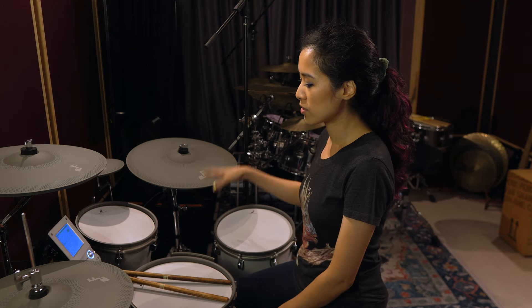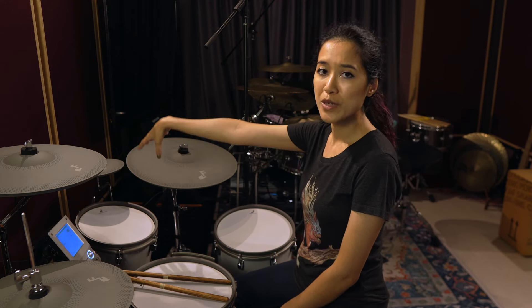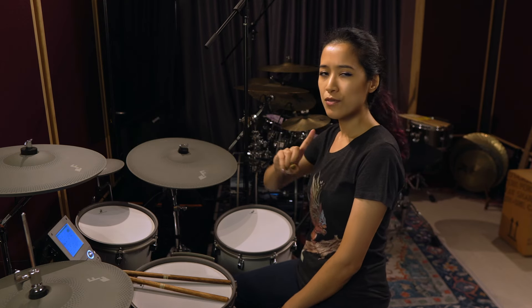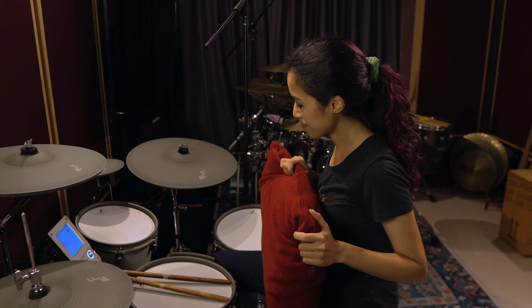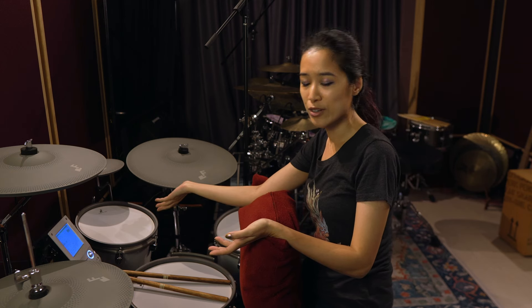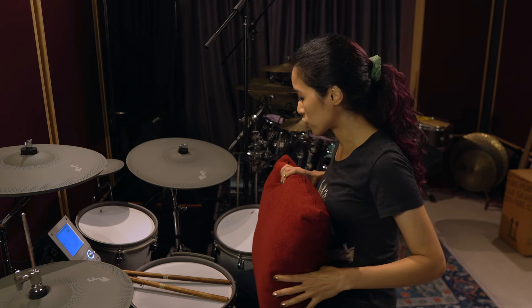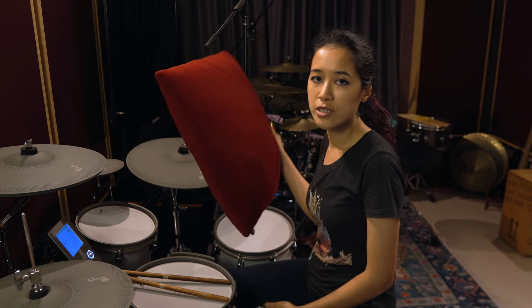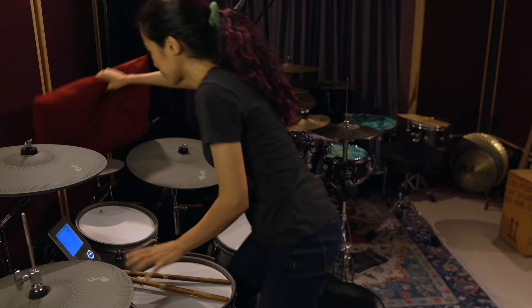Another tweak I had to make to get this kit sounding the way I wanted was to muffle the front bass drum head. I actually just put a pillow in front of the kick. Without it, you can hear that woofing coming from the front head — basically what an actual 16 inch kick resonant head sounds like, which feels very jazzy. Since I mostly play rock and metal, I just chuck a pillow in front of the kick. If you're less lazy, you can change the front head to a mesh head or put a pillow inside the drum — either works.